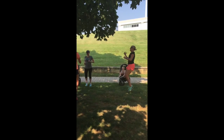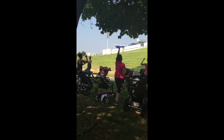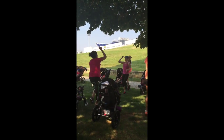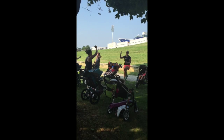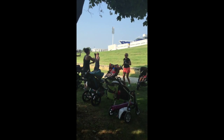Get into those standing mountain climbers. Get those knees up. Everybody has a partner — I'm going to be your partner. Get those knees up, keep going. Paper, rock, scissors, shoot!